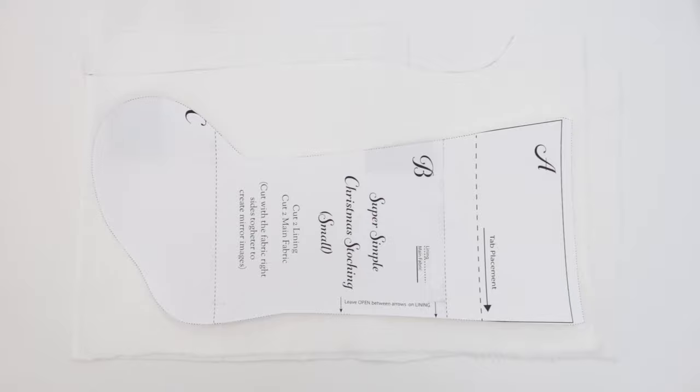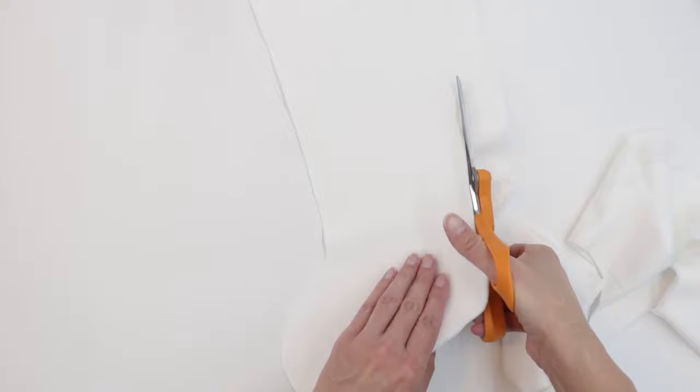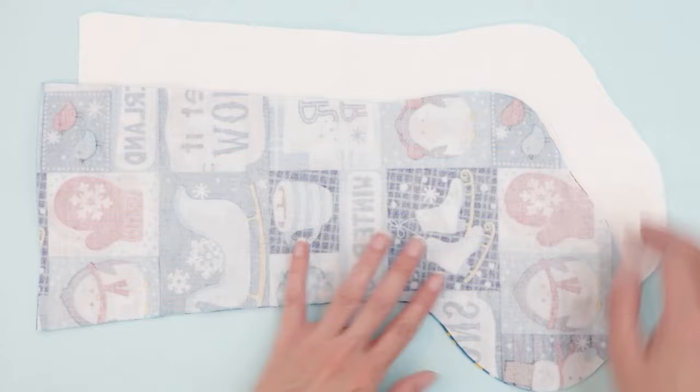Repeat this process for the lining, making sure that you're using the pattern piece for the lining. I now have four stocking pieces — two for the outside of the stocking and two for the inside. It's time to sew them together.